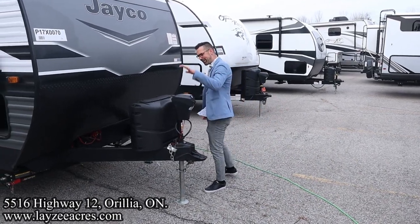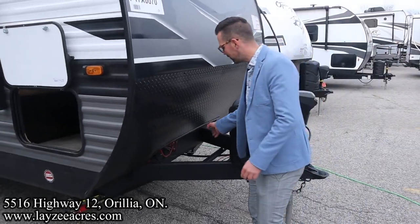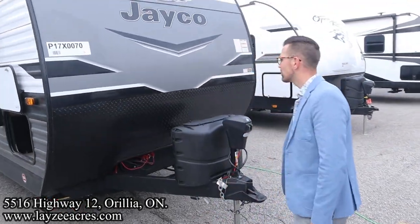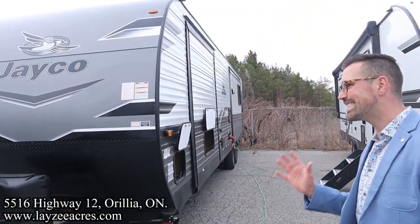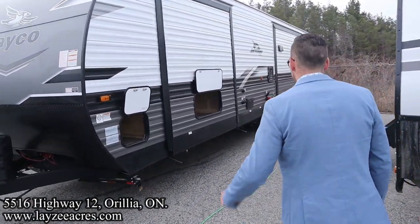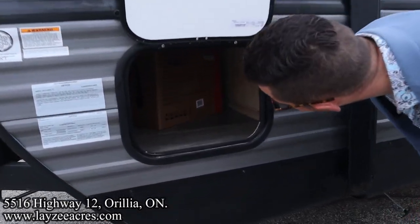Up front we have a power jack, 20-pound propane tanks, and a battery in a box provided by Lazy Acres. The front features a great-looking magnetic front with wood frame and aluminum skin, which is standard on these Jay Flights. You can always upgrade to fiberglass. We do have a pass-through storage here at the front.